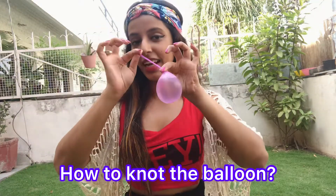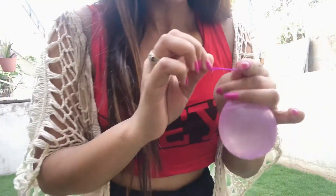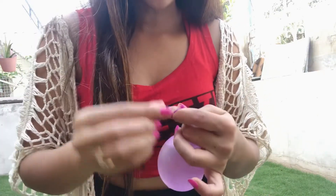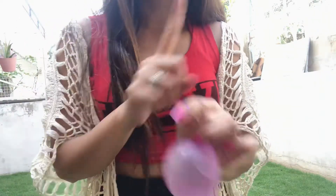The next task is how to knot the balloon. This is something I hadn't learned until today. I finally found the hack. First I tried wrapping it with one finger and pulling it from the bottom — but that didn't work.